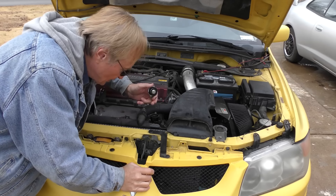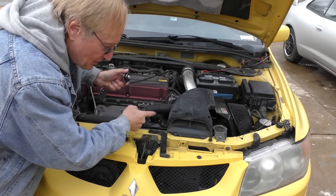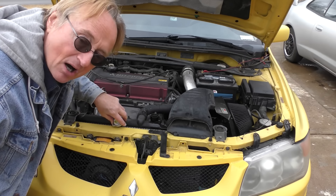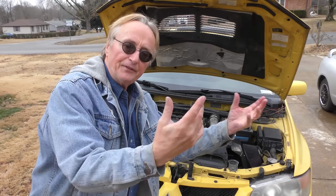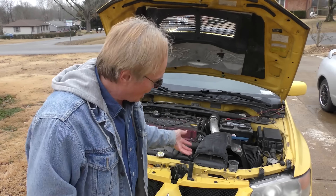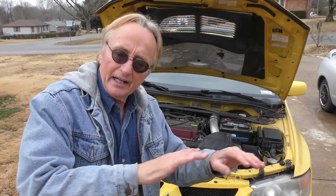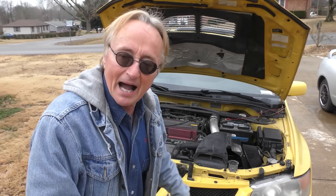I've checked the cooling system with my block leak test and it showed the head wasn't cracked. A simple test is to take the radiator cap off like it is now and start the engine cold. If you saw a bunch of air bubbles coming out, that's the head gasket being blown and throwing exhaust gas through. But as you saw, they'll always rumble up and down a little — there were no fumes coming out. If you're looking at one of these when it's cold, first thing take the cap off and start it. If you see fumes come out as soon as you start it, run away — don't buy it.